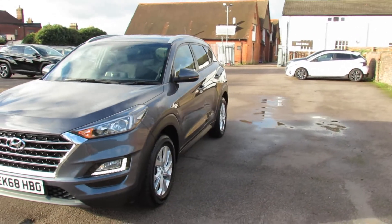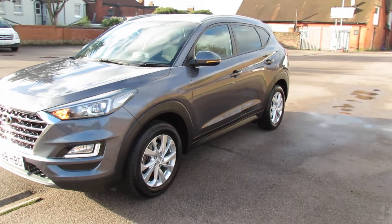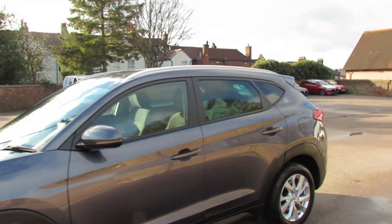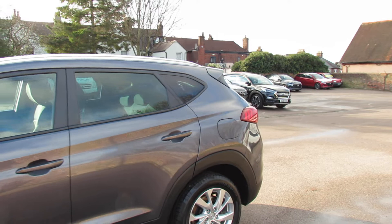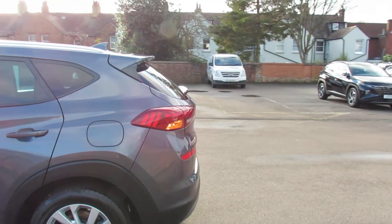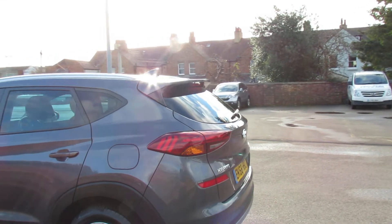Coming round to the side, as you can see, you've got these nice alloy wheels on the SE NAV. You also have colour-coded door mirrors, as you can see on that one. Privacy glass at the back. And as we come round to the rear, you've got that rear spoiler and you've also got the Shark's Fin Aerial there.